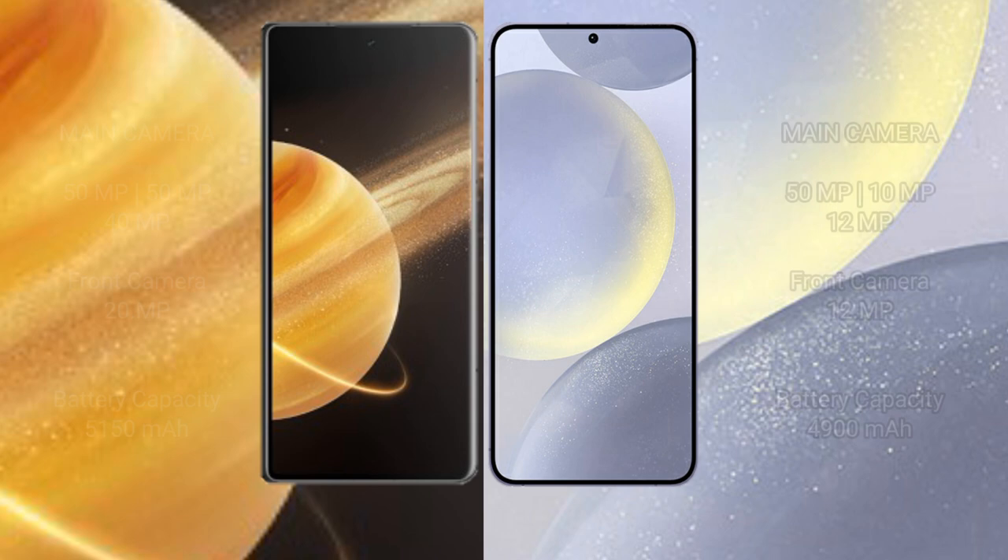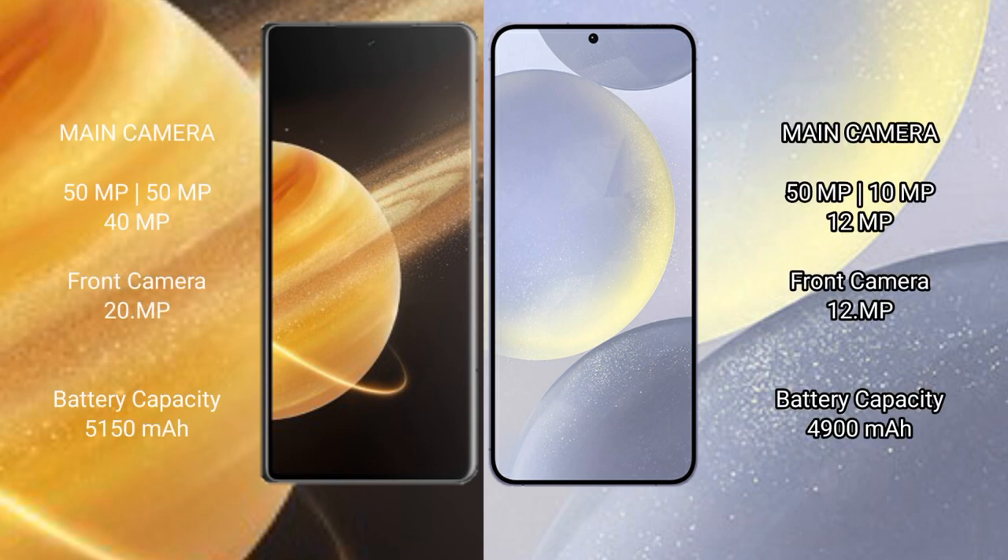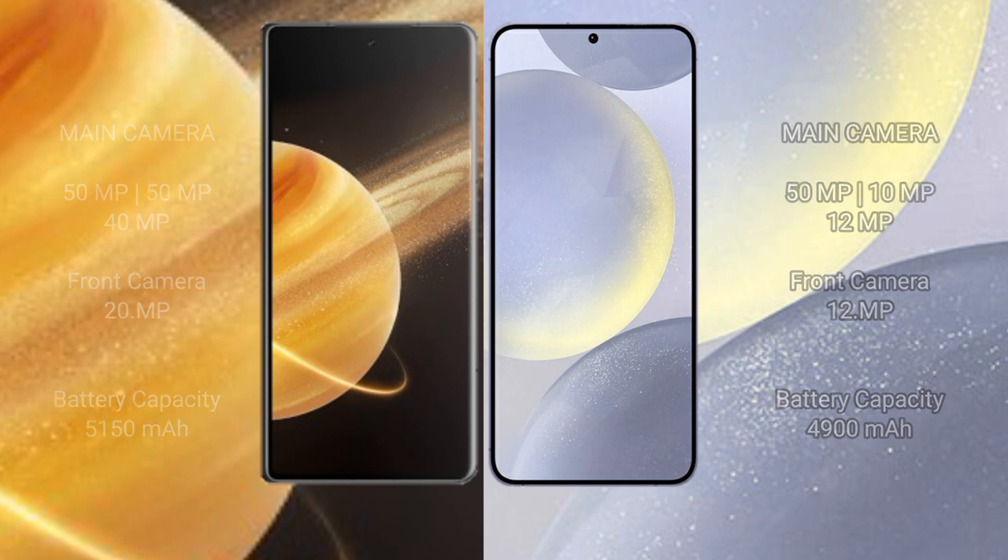Honor Magic V3 features a triple rear camera setup of 50MP plus 50MP plus 40MP, and a front camera of 20MP. Samsung Galaxy S24 Plus features a triple rear camera setup of 50MP plus 10MP plus 12MP, and a front camera of 12MP. Honor Magic V3 has a 5150mAh battery with 66W fast charging support. Samsung Galaxy S24 Plus has a 4900mAh battery with 45W fast charging support.